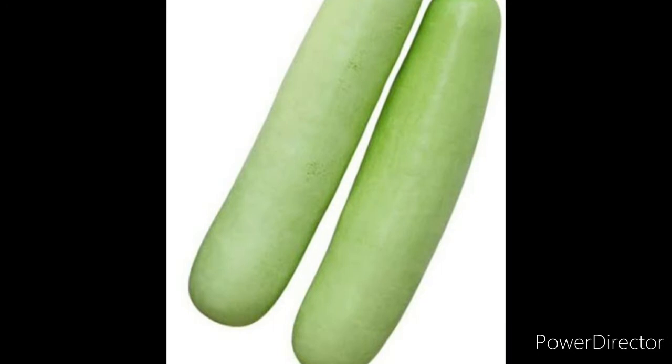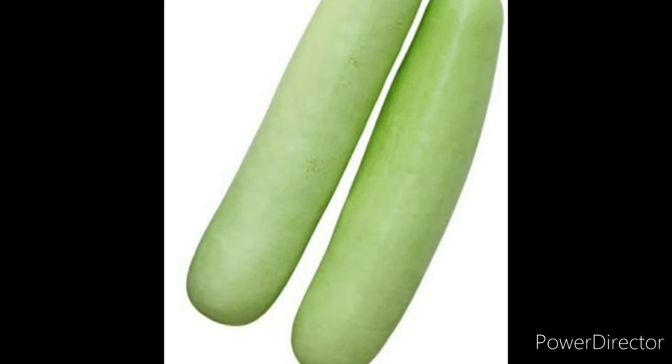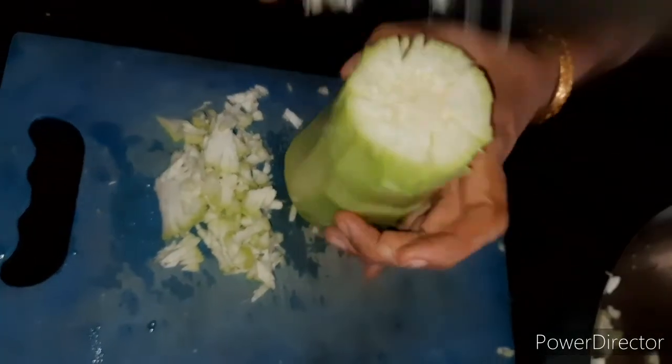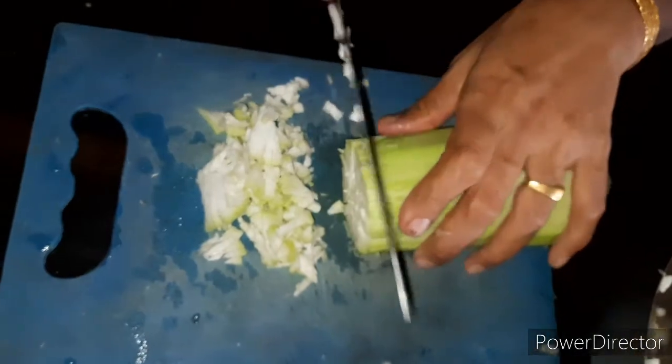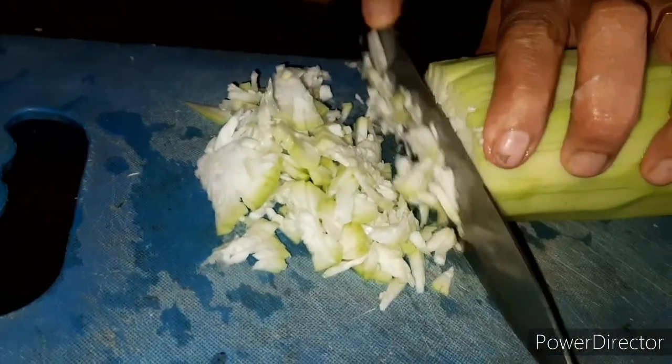Look at the inner color. You can see the color is almost there. Please blend in one corner. Let's try to make a medium color. Take a look at the top left color.